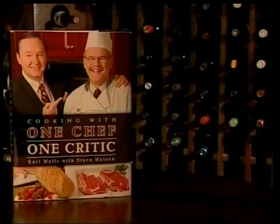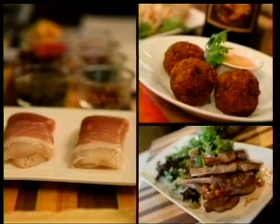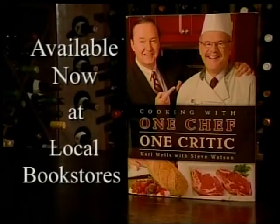You've seen the show, and now there's a book. Cooking with One Chef, One Critic by Carl Wells with Steve Watson features 120 recipes, more than 200 photos, and plenty of behind-the-scenes stories from this long-running series. Cooking with One Chef, One Critic is available now.